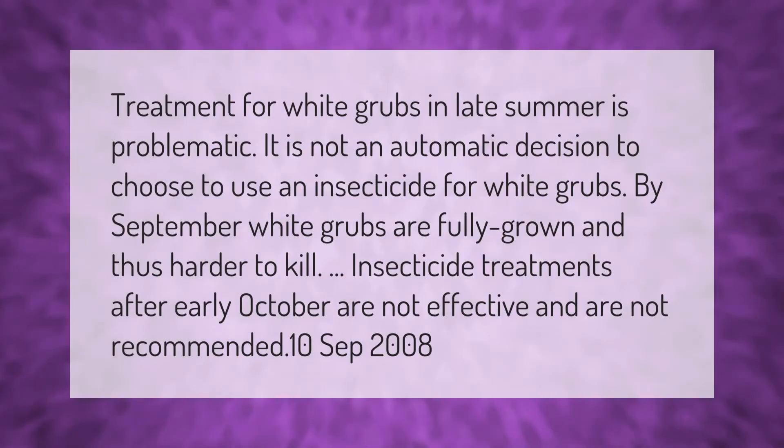Treatment for white grubs in late summer is problematic. It is not an automatic decision to use an insecticide for white grubs. By September, white grubs are fully grown and thus harder to kill. Insecticide treatments after early October are not effective and are not recommended.